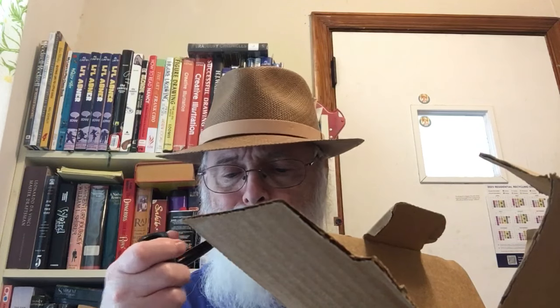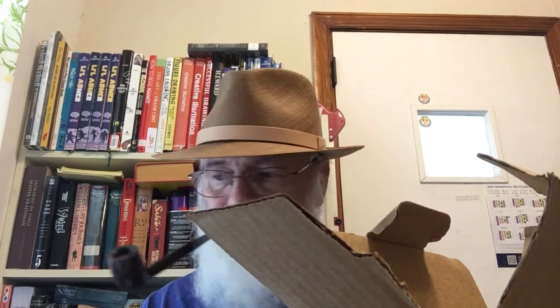I ordered a Dr. Greybow Royal Duke Tobacco Pipe, smooth. I thought I got some tobacco with it but I guess I didn't.